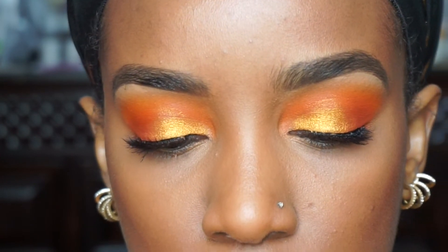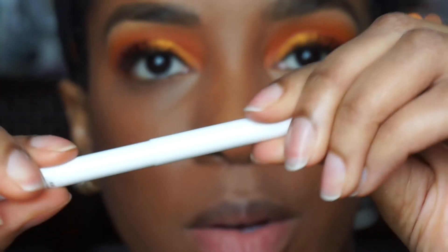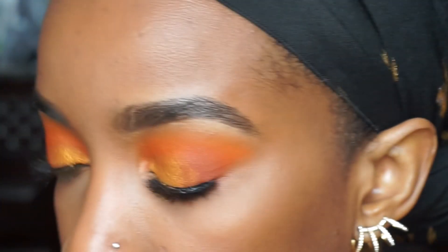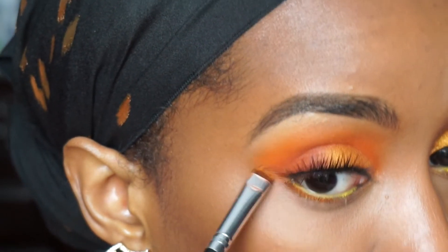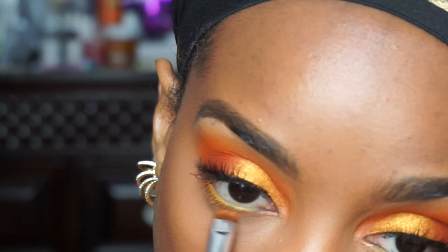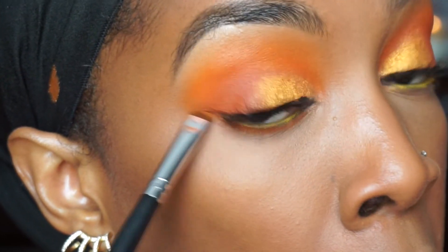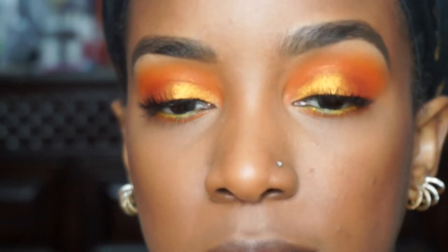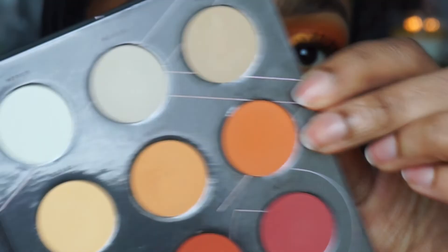I'm going to do the same thing on the bottom. But first, let me apply this ColourPop Cream Gel Liner in the shade Punch, which is just a yellow liner. Let's take this Smudger Brush by Coastal Scents — just a short, densely packed brush — and apply the colors on my lower lash line, starting with that initial bright orange shade. A little bit of a fluffier brush, and I'm going to lightly take a little bit of that second shade from Zoeva and just lightly blend it out. I'm taking this NARS Rêve Salé — it's just so nice, beautiful.